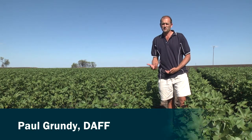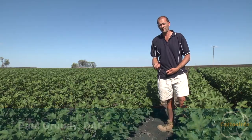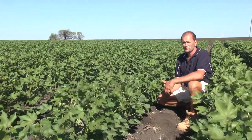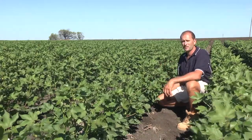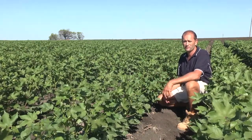In this video I'm going to demonstrate how to assess retention on a crop that's just about to commence flowering. What most people do is pick out a metre of row like this and examine the retention of first position squares on the top five fruiting branches.